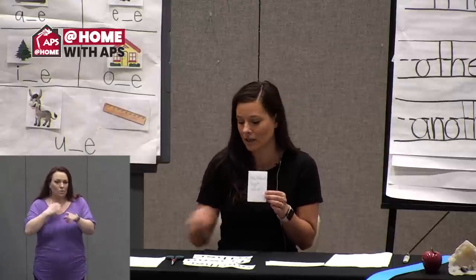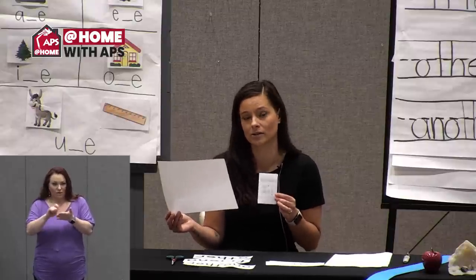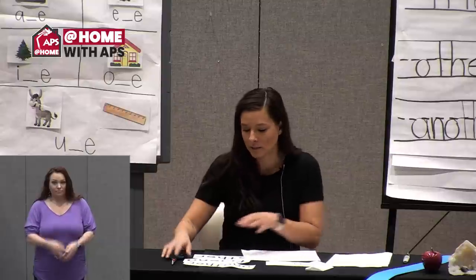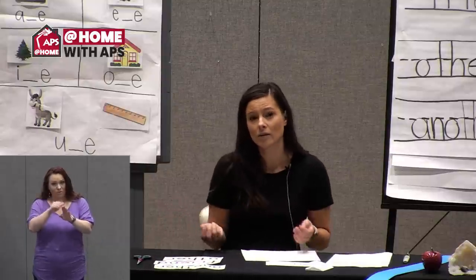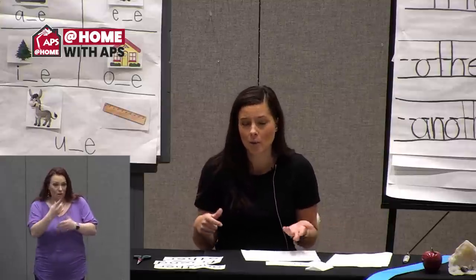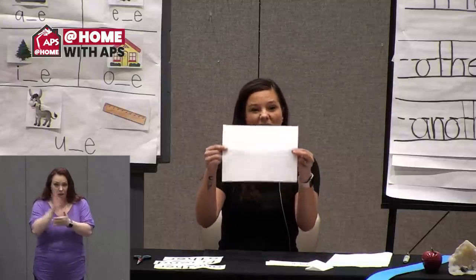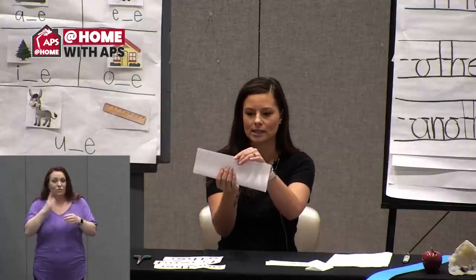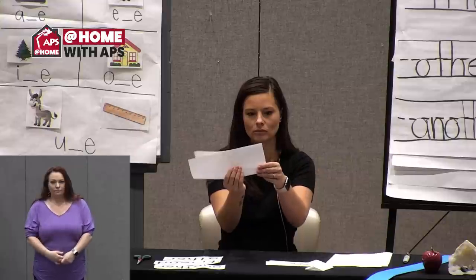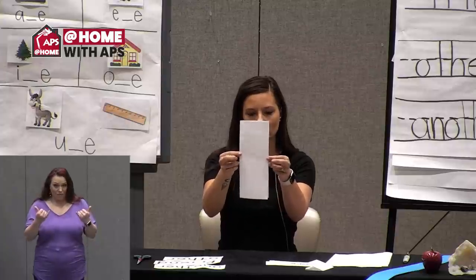For this activity you'll need a piece of paper, a pencil or something to write with, and a pair of scissors. Make sure you ask a grown-up that it's okay to use the scissors. Also, our videos are available on YouTube, so if I'm going a little too fast or you miss a step, you can always go back and rewatch. We're going to start with our piece of paper and fold it hot dog style first — put the long edges together and fold down the middle.